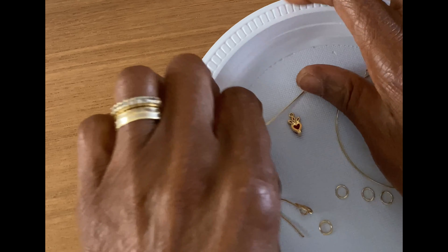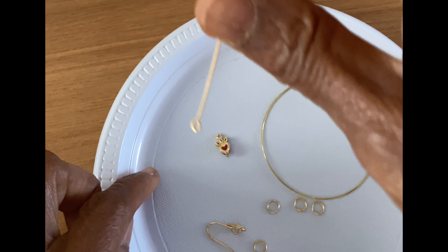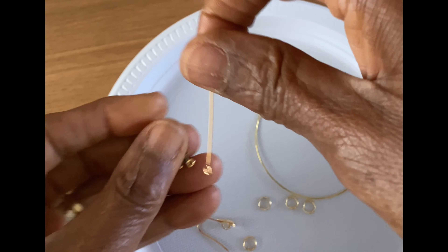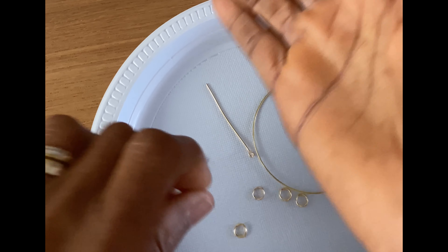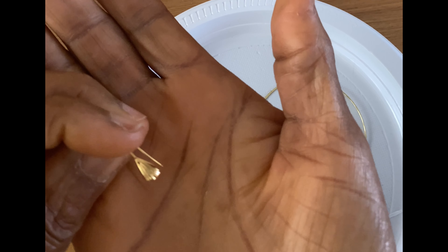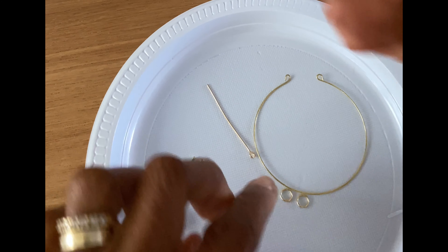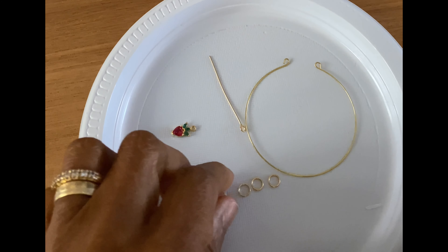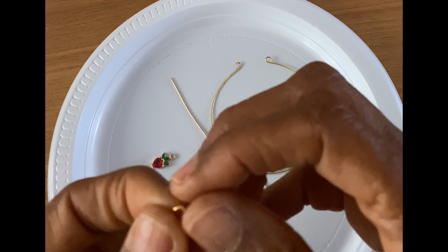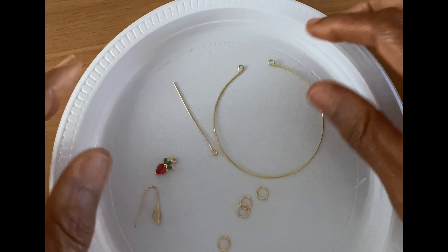We need an eye pin for the dangle charm — that's a strawberry charm, so I'm going to use that. We need the ear top, which is a beautiful shell shepherd hook. And we need four jump rings; I use size six.